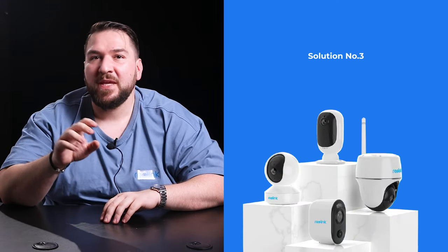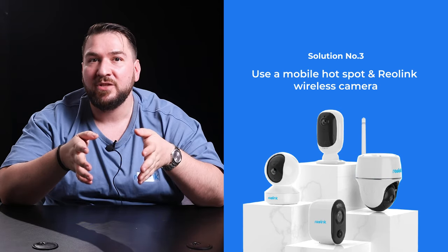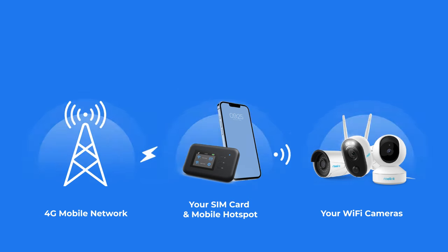Solution number three: if you have a mobile hotspot, you can choose a Reolink wireless camera and connect it to your mobile hotspot. The mobile hotspot can convert a 4G connection into a Wi-Fi signal, creating a Wi-Fi network without a router for your wireless camera. Within the coverage of a hotspot, your camera can still offer remote live viewing, real-time alerts and push notifications, and on-site recording. And you don't need to worry about the camera eating up your cellular data, because it won't access the network unless it's sending you push alerts or you're checking the live view on your app.